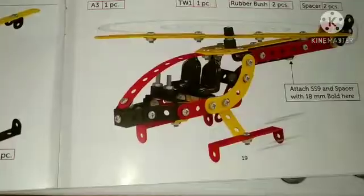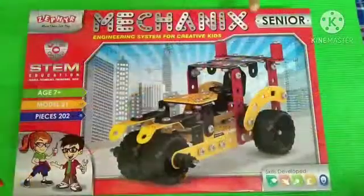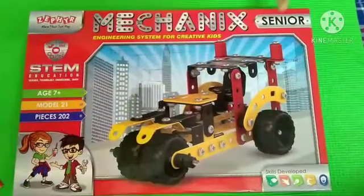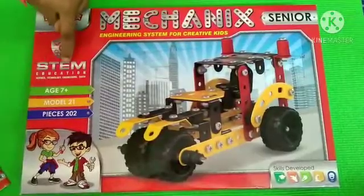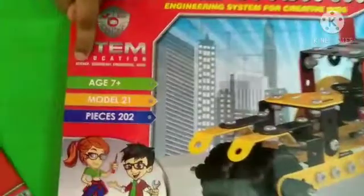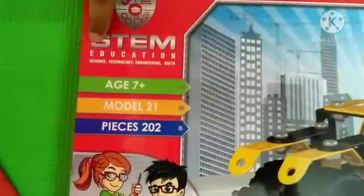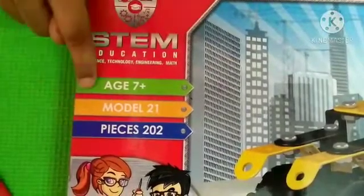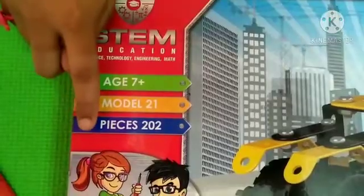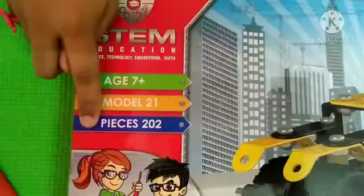This is a motorcycle and this is a Navy plane. Next comes the racing car. There are lots of models - I guess there are hundreds. So I didn't show you the full view of the box. This is Zephyr's Mechanics. It has STEM education - Science, Technology, Engineering. Age 7 plus, 21 models, 202 pieces.